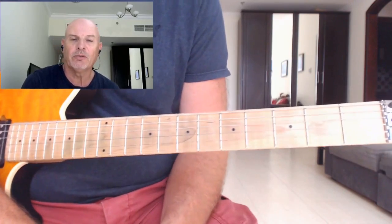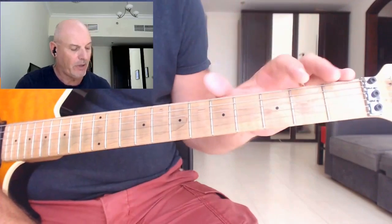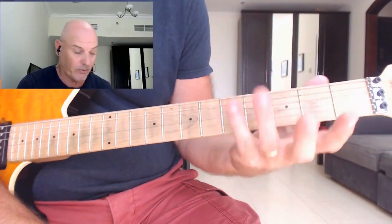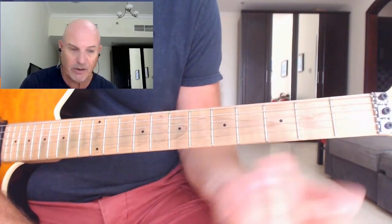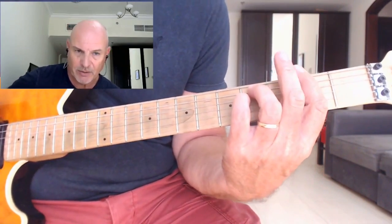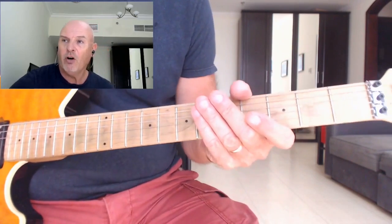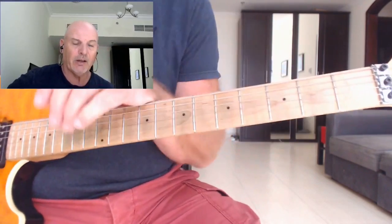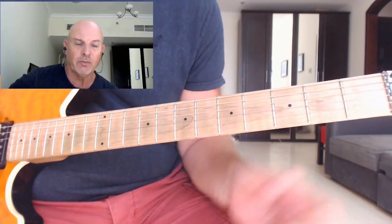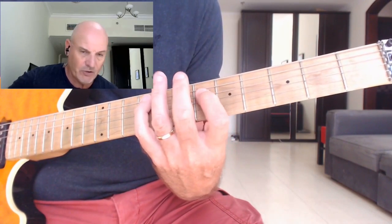Let's have a look at the solo for this song. Now the song itself is actually written in the key of F sharp minor — also if we look at it as a major key, it features strongly as an F sharp opening. Now all the chords that you're playing are from the key of A major: A, B, C sharp, D, E, F sharp, G sharp.